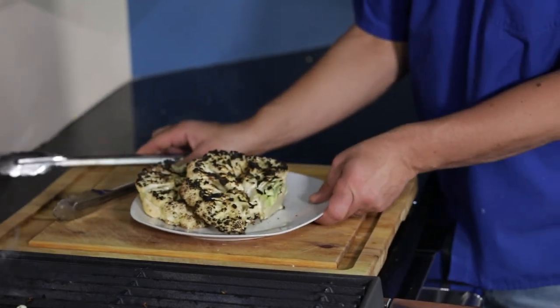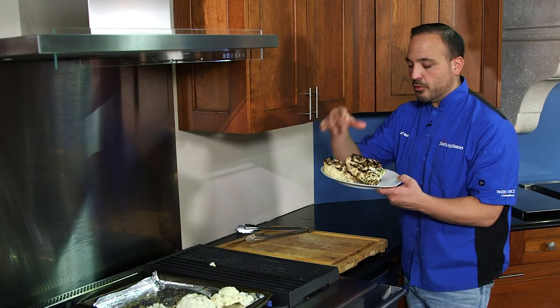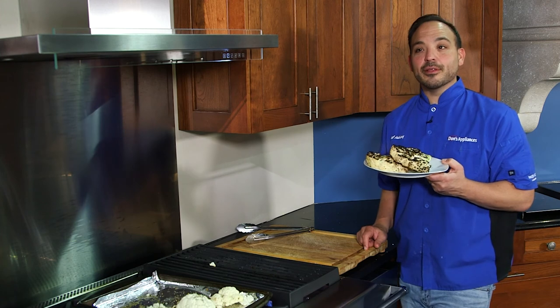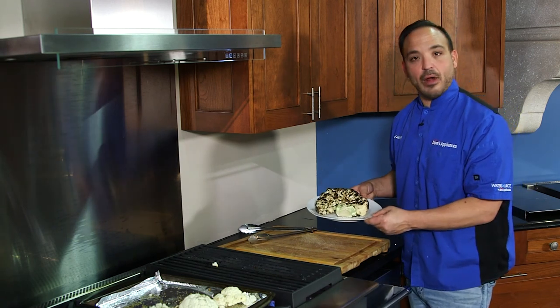Beautiful cauliflower steaks — nice and tender right to the core, a little bit of moisture in there. Look at the smoke coming off this — I'm gonna enjoy these! All right guys, real cauliflower steaks, finished. That's a wrap!